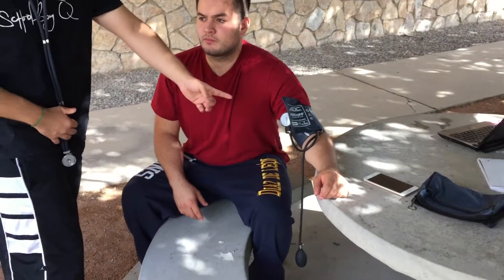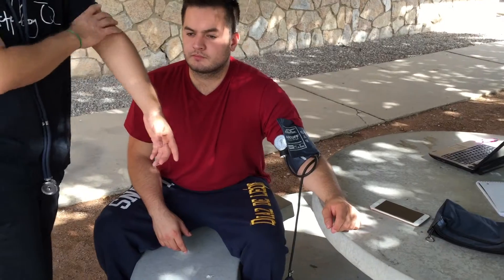When you take the blood pressure reading, you want to have their bare arm. As you can see right here, the blood pressure cuff is already wrapped around his bare arm. Now the way you take the blood pressure reading, there are going to be two sounds.